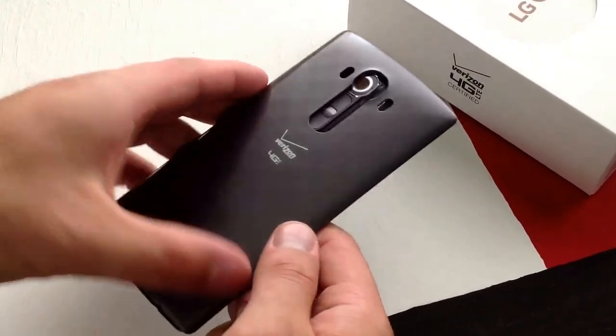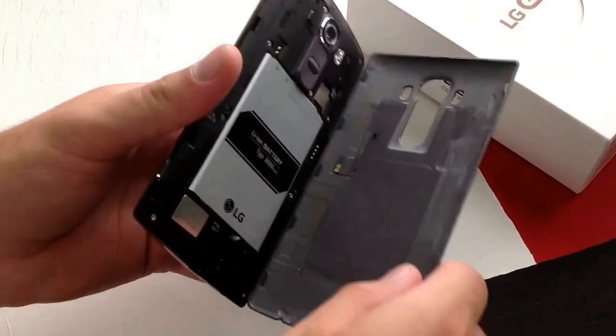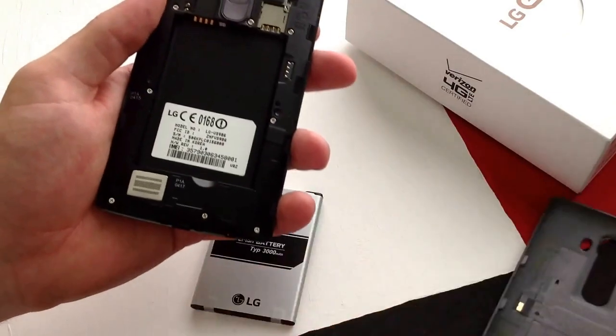If you were to install a SIM card, the same way — you've got to pull your back off. Remember this little piece here: pull back, it comes apart, then pull the battery out.